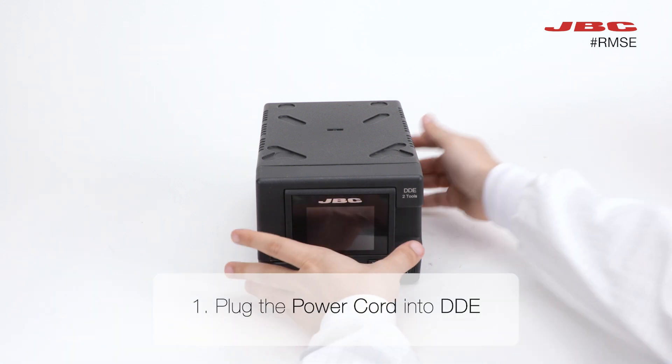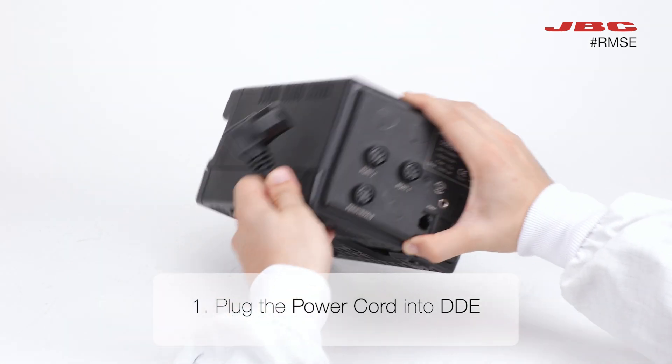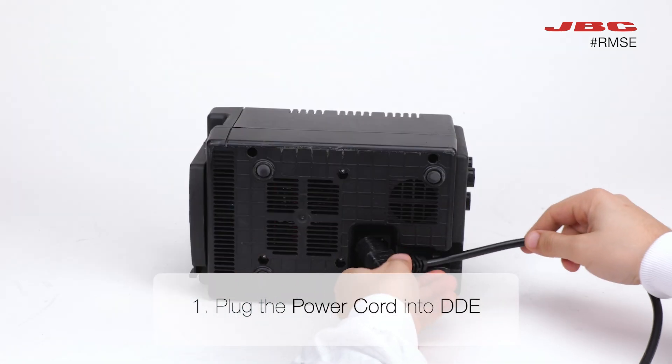First things first, plug in the power cord into your DD. This is the heartbeat of your setup, so make sure it's securely connected.